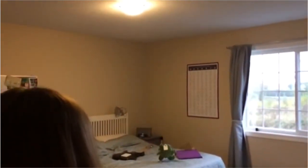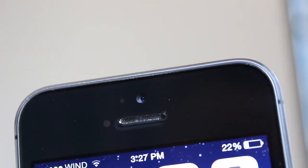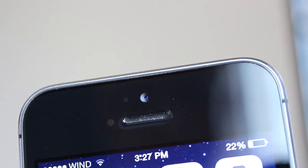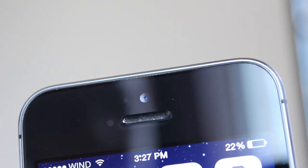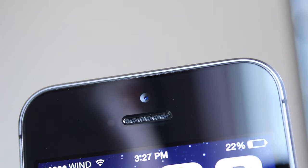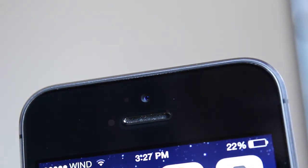The front-facing camera on the device remains unchanged. On the front we also see our proximity sensor and earpiece for listening to calls. The camera is 1.2 megapixels and can produce 720p video recording. It's also great for FaceTime calling, which Apple has been providing as a service for the last number of years.